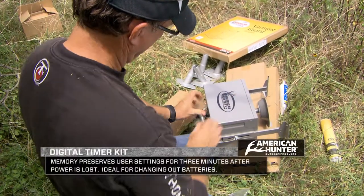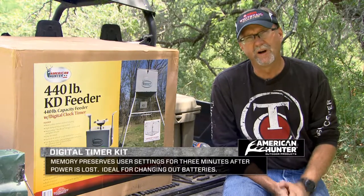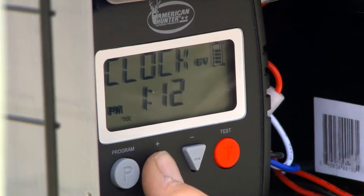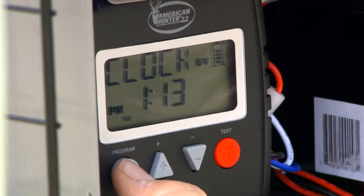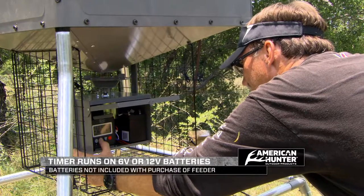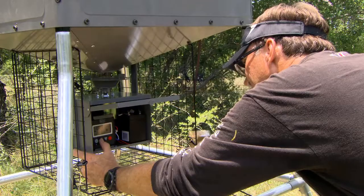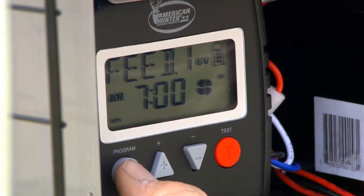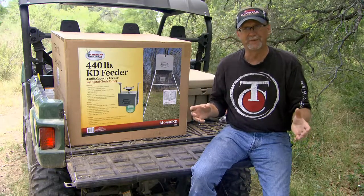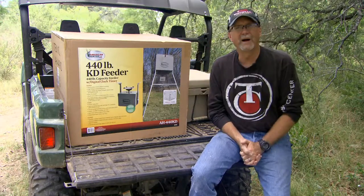A simple feature a lot of people don't think about: this digital timer has a memory setting that preserves all your settings for up to three minutes while you're changing the batteries, which is a real time saver. You can use either a 6 or 12-volt rechargeable battery, and there are three different power settings for the RPMs so you can control the distance the feed is thrown. If you're looking for a feeder you can easily load in your pickup heading to your deer lease, everything comes contained in one box.